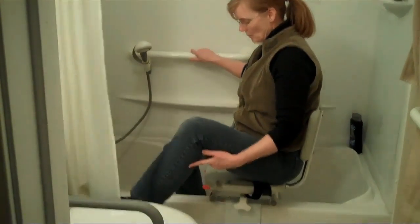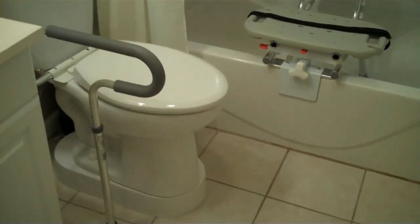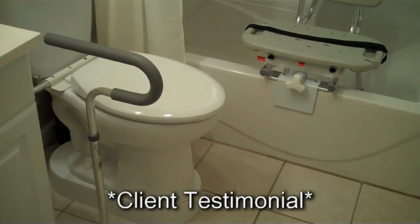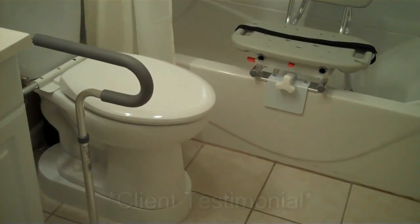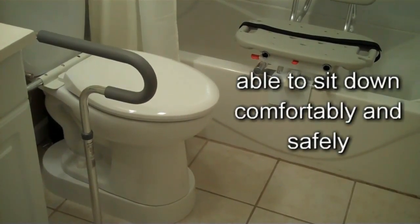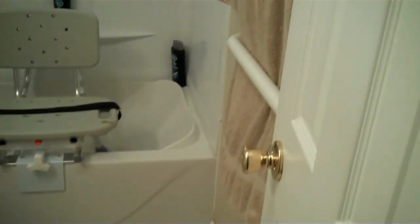So how is the toilet seat arrangement — with the toilevator and using just one side of the toilet safety frame — working for you? As far as my disability on the right side, being able to sit down comfortably and safely, it's working out great. With the hand railing and the raised toilet height, it's working out excellent.